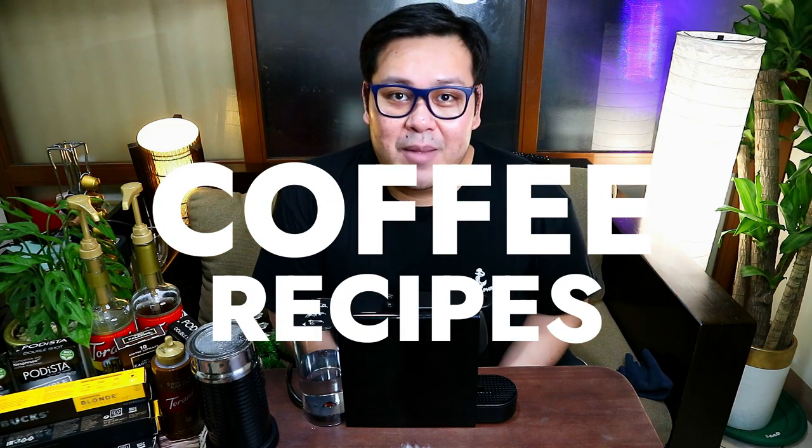And with the different flavors from the capsules, napapasok na yung mga different coffee recipes that you can create every day. Talagang everyday pwede kang gawa ng cappuccino, ng macchiato, at kung ano-ano pang coffee. And now, I'll be sharing with you my top 3 coffee recipes that I usually make with a Nespresso machine.